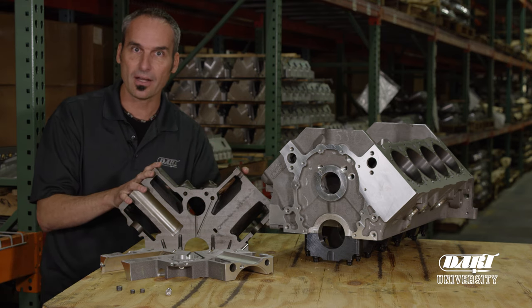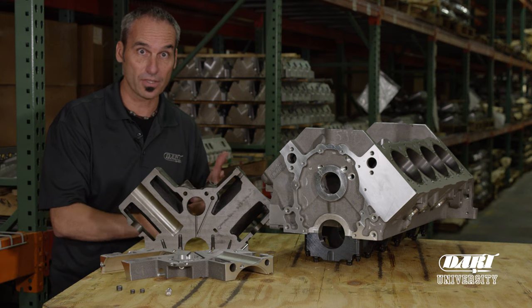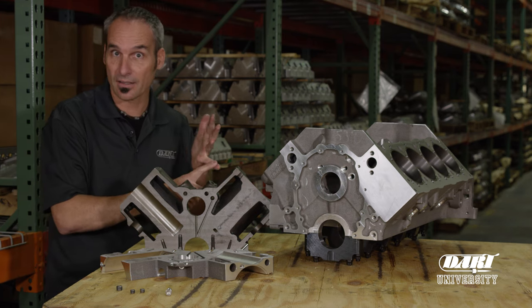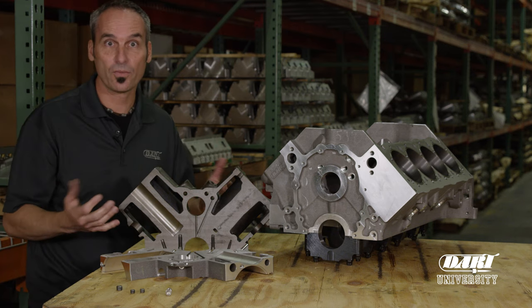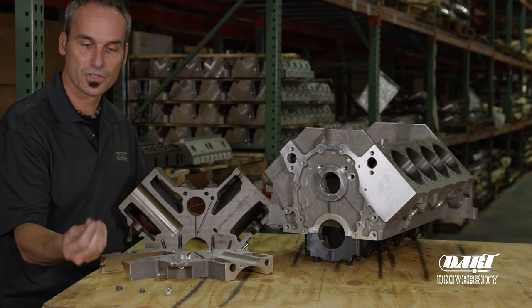With a Dart block you can run a standard oil pump, not have to worry about restrictors going upstairs — makes it nice and easy. Now if you do want to run a restrictor in something like a non-hydraulic camshaft — solid or roller — and you need even less oil, they do have provisions in most of their blocks, especially on the upper end ones, to add a restrictor feature.